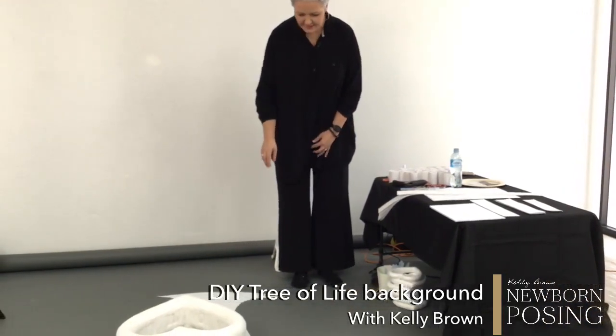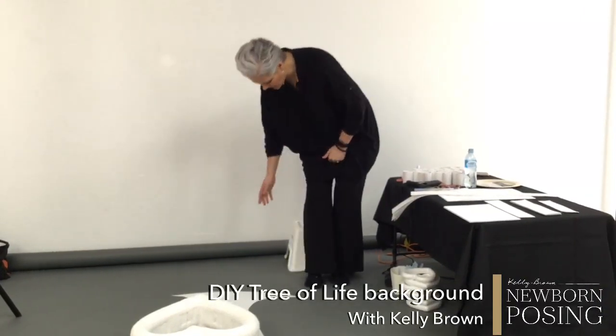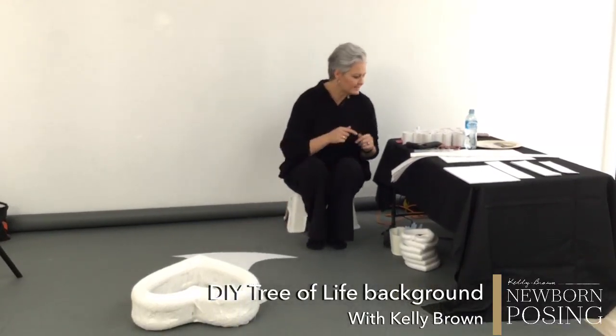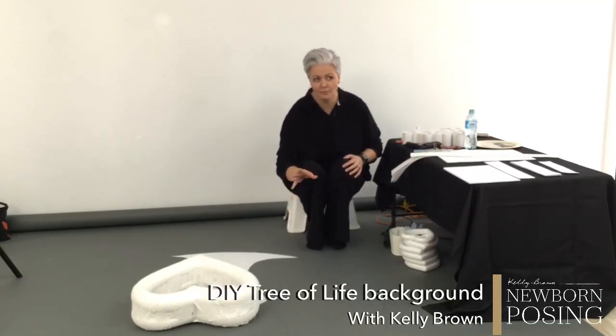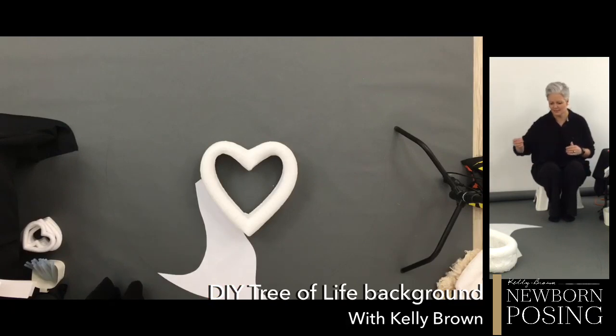What I've done down here is I wanted the trunk to obviously come down and reach the edge of the circle. I've already pre-cut that, and I sat down with my drawing and with a pencil I've already come and drawn where I'm going to place my branches — I've basically just penciled it in. Photoshop is very good in that aspect because I'll be able to remove those pencil lines easily if I can see them in my photograph. I did it quite light so it's not going to be too noticeable.